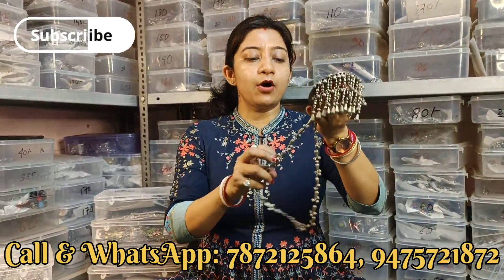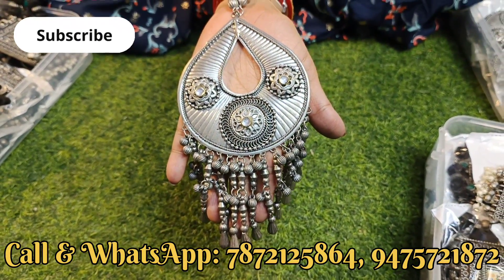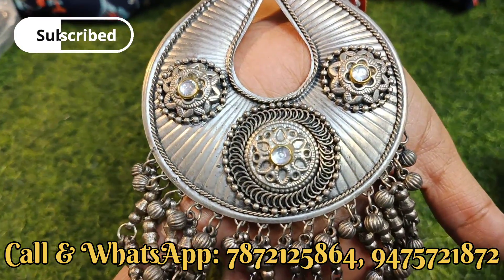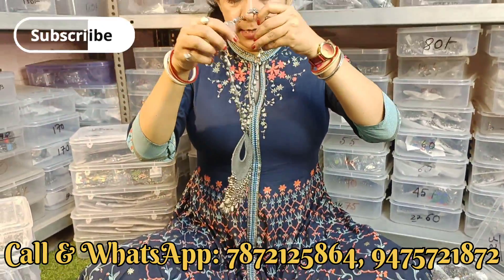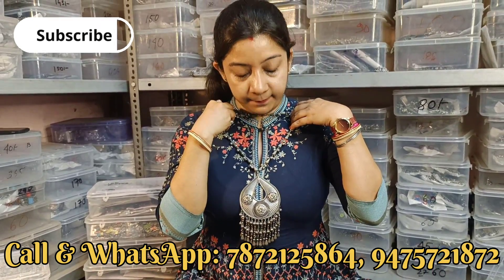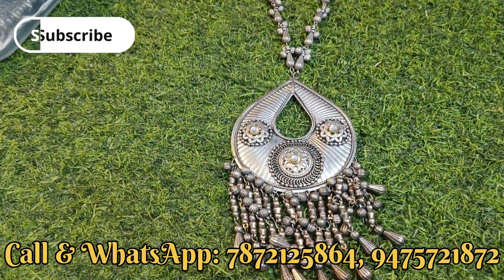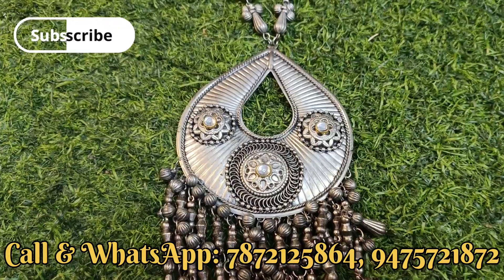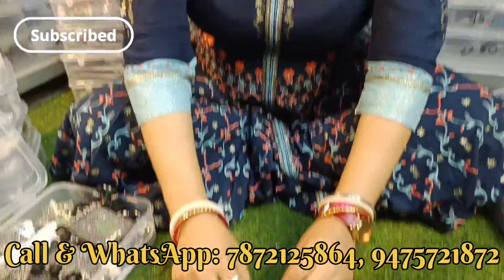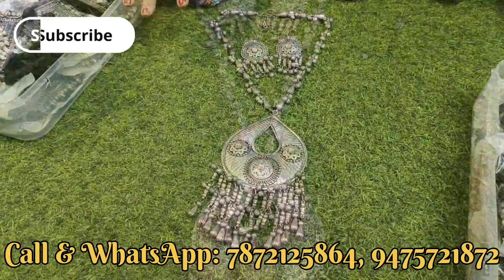अगला necklace दिखाते हैं - chain necklace, locket का design देखिए। इधर kundan stone का use है, नीचे beads का chain बना हुआ है। यह बहुत ही light weight का product है - पहनने पर पता ही नहीं चलेगा। इसके साथ earrings भी देख सकते हो - kundan stone के साथ। यह full set आपको 230 से लेके 270 के बीच में मिल जाएगा।